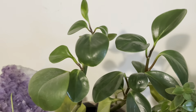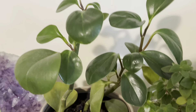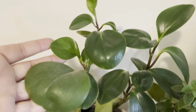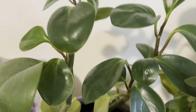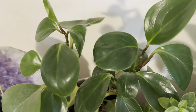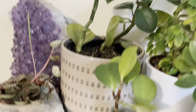As you can see here, I am going to show you my Peperomia family. This is the Peperomia Aptosifolia. This is the Peperomia Piccolo. This is the Peperomia Pixie. This is the Peperomia family. Basically, I have 4 other Peperomia family plants in my collection.